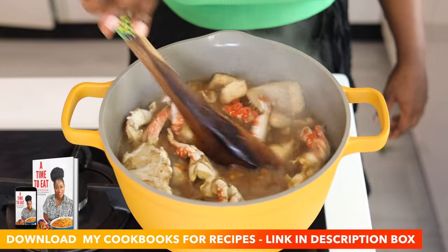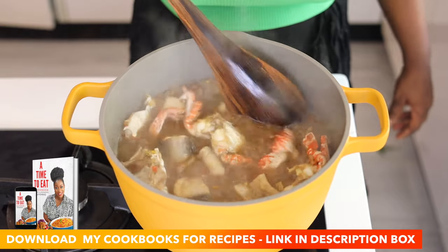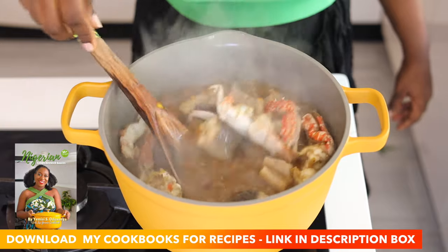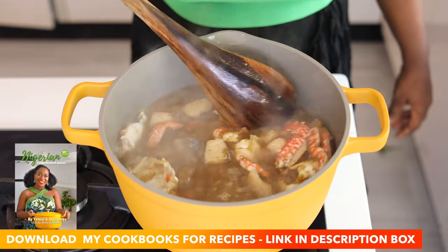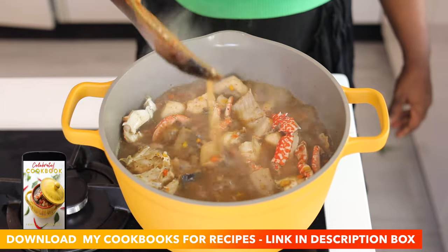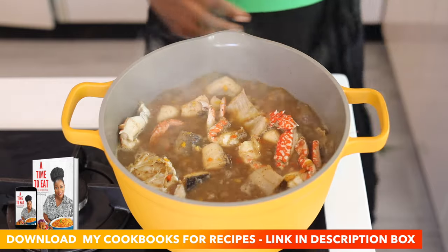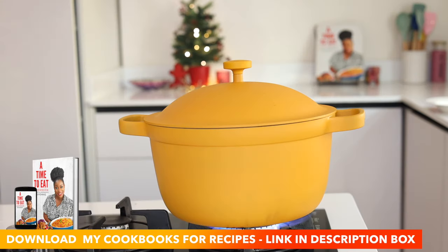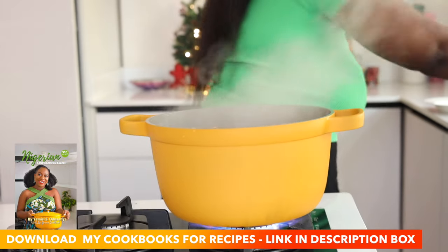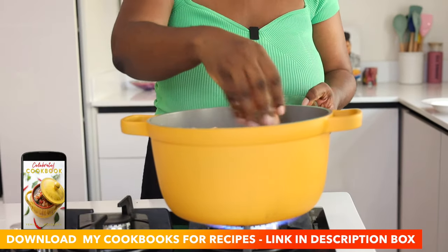If you've been enjoying my recipes and want more exclusive recipes, go to the description box and download my cookbooks. I have cookbooks with over 30 Nigerian soups, stews, and sauces. I also have my festive cookbook, which is great for entertaining. My books are also available on Amazon, or if you want one you can download to your phone to quickly check recipes, go to the link in my description box to download my e-cookbooks.